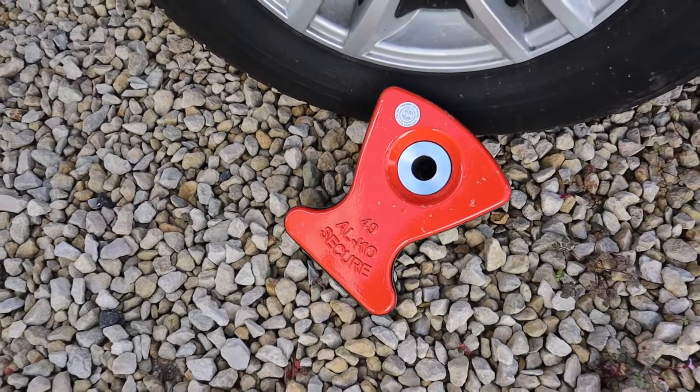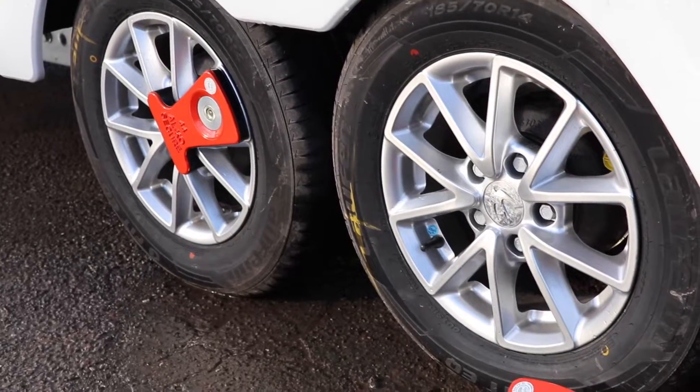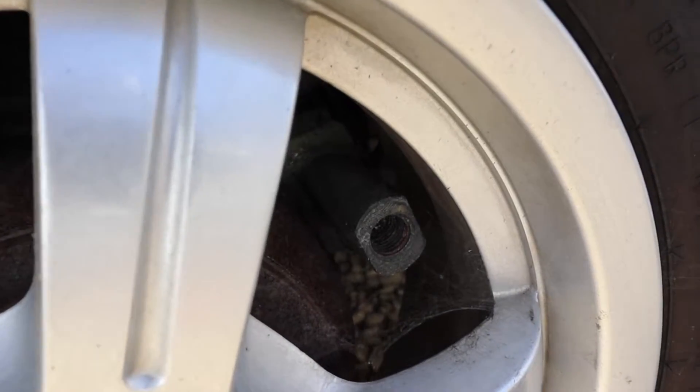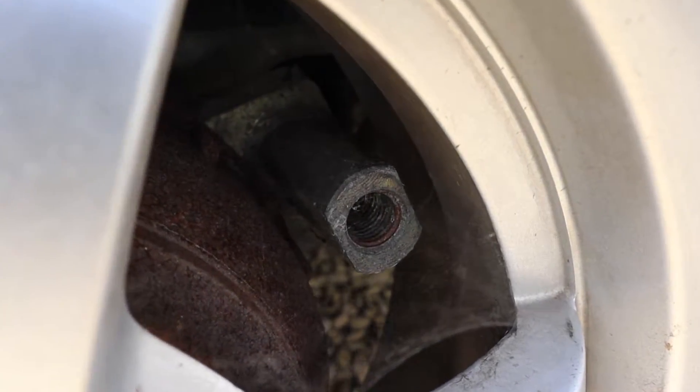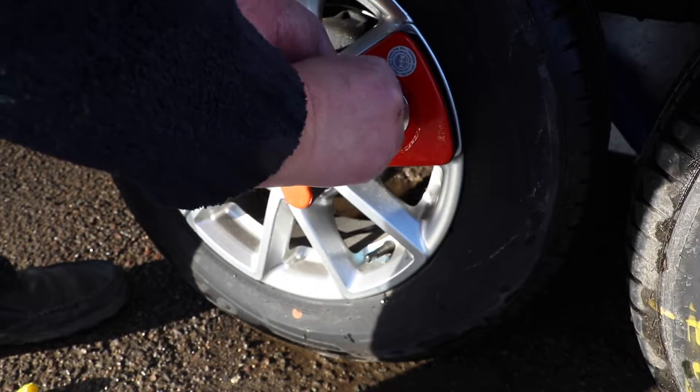So first up, let's look at wheel locks. Caravan Guard highly recommends the Alco Secure Wheel Lock on modern caravans and offers a discount for owners who fit this kind of wheel lock. To fit one of these wheel locks, you'll need an Alco receiver on your caravan as the lock is inserted through the wheel and attached to the caravan chassis.